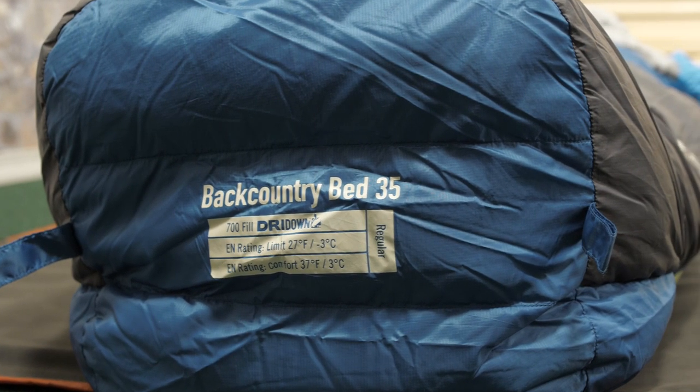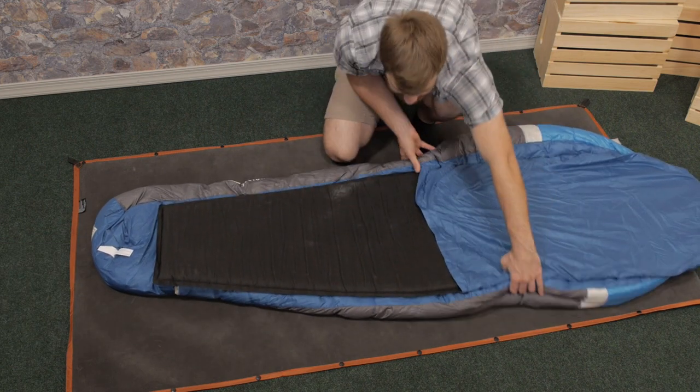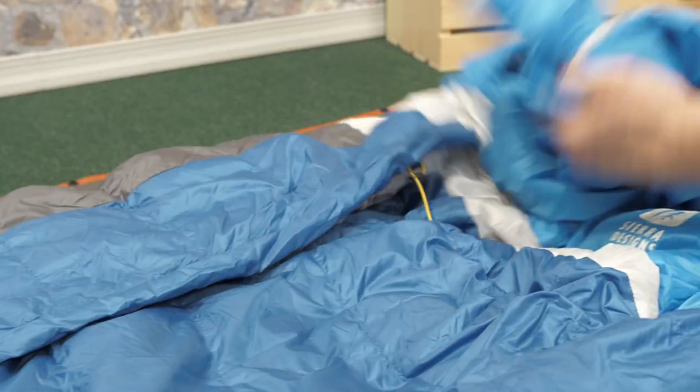Some people feel a bit confined in a mummy bag, and that's the idea that the Backcountry Bed is built on. The opening in front is large and has a blanket-like comforter sealing it.